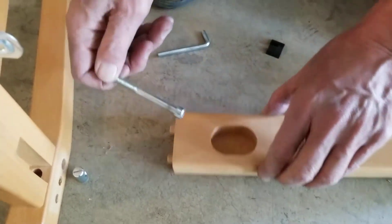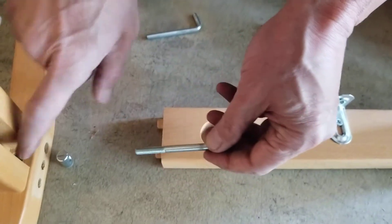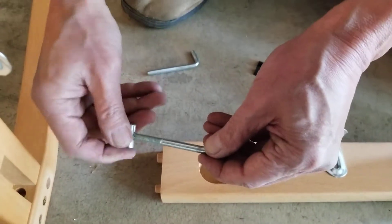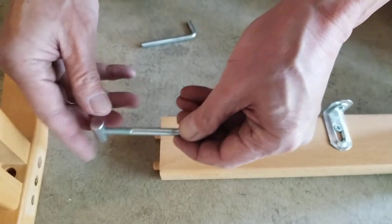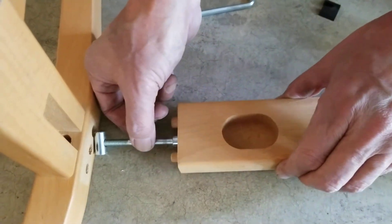Take one of these screws and once it's in there, go ahead and screw this in. Then put this in here.